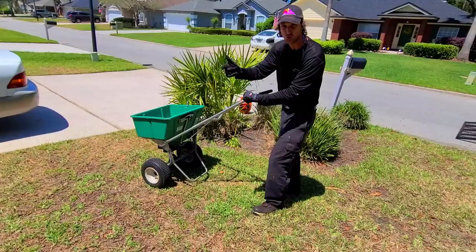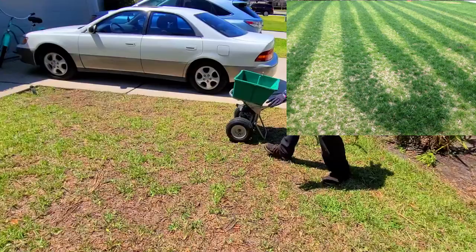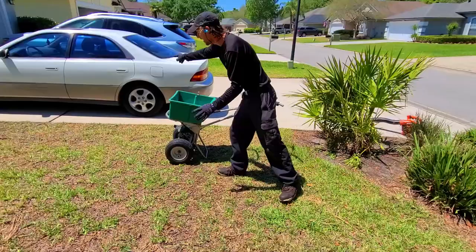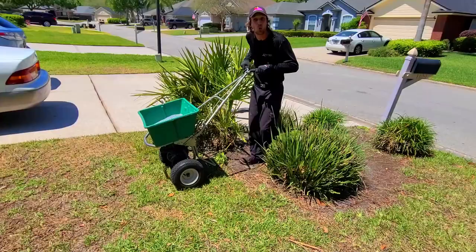With a spreader, you never want to make turns. What you'll do is dump a lot of fertilizer on the inside spot and spread it too far out and around, so it's going to be very uneven — a dark spot on the inside and a lot lighter on the outside turning. So instead of turning with the fertilizer open, we're going to come up to where I stopped and do three-point turns, then go from here to that sidewalk.